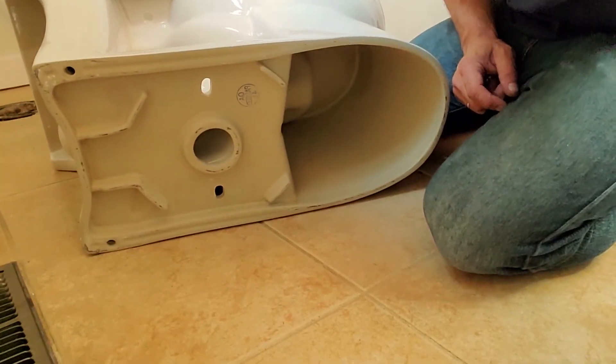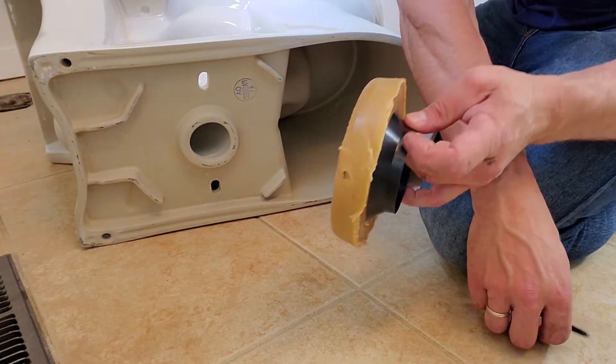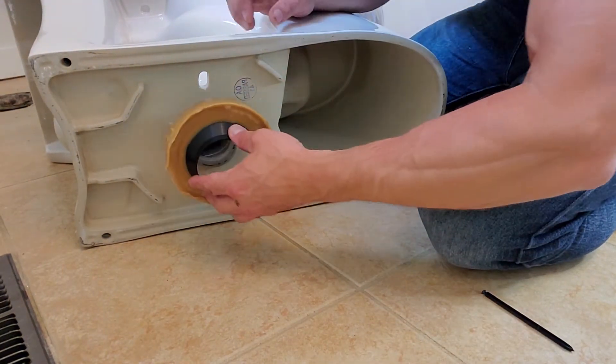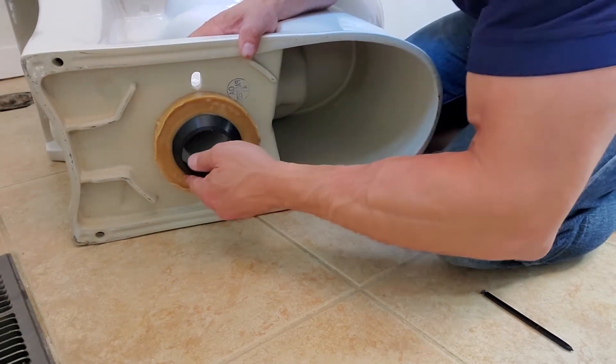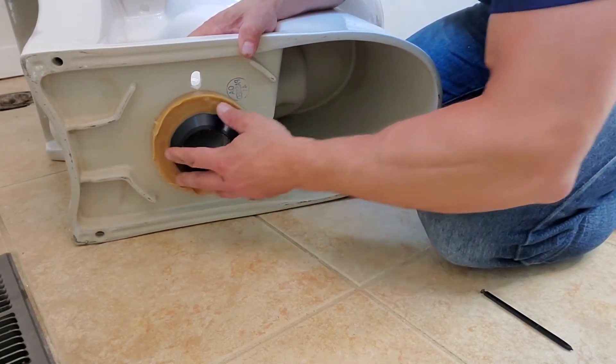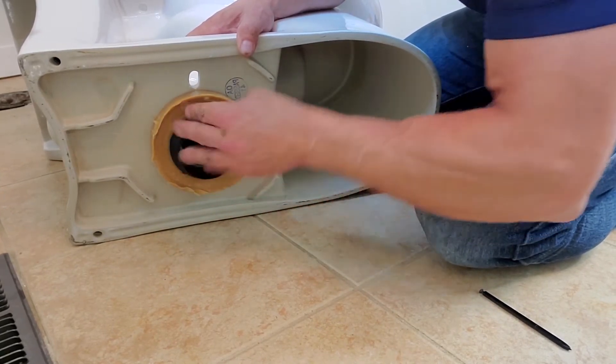I've got this new toilet here on its side. I want to set the wax seal right on it so when I drop it, it goes right in the hole and I'll know it's got a good bond. Here's my donut — also known as a wax ring. I'm going to put it right on top and squish it a little tiny bit just so it doesn't fall off when I lift the toilet. It feels pretty solid already.